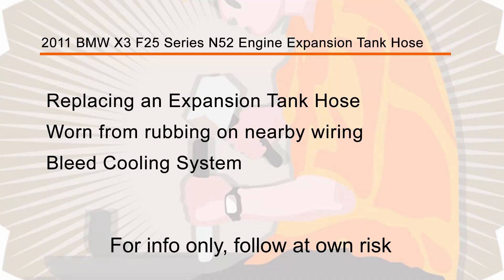Hey guys, it's Tom with Build Stuff, and today I'm going to be replacing the expansion tank hose on my F25 Series BMW X3.